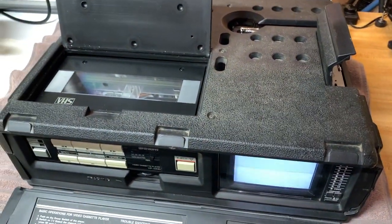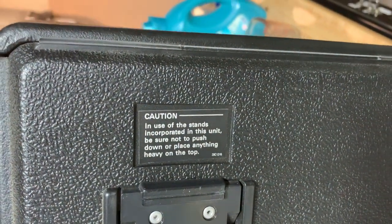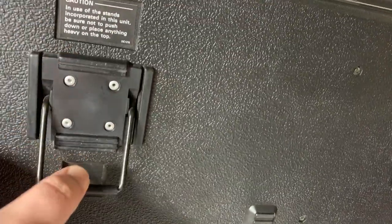Let's go ahead and get this thing apart and see what we can do. This is the bottom of the unit — it does have little feet you put on to prop it up, but it can also lay flat.